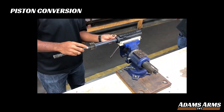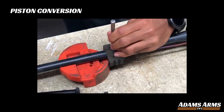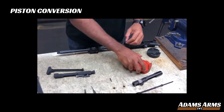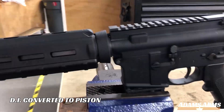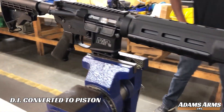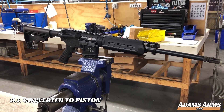Now it was time for the piston conversion. In less than 20 minutes, we had an upgraded M&P. We took our newly converted DI to piston rifle to the range again, firing another 240 rounds.